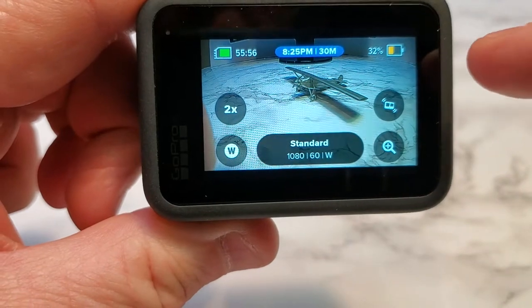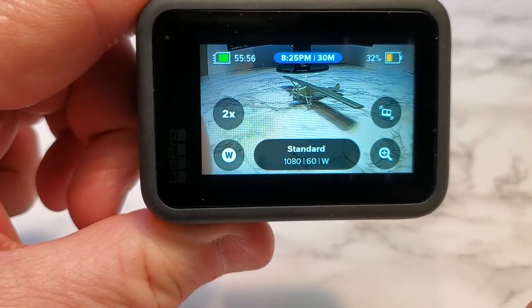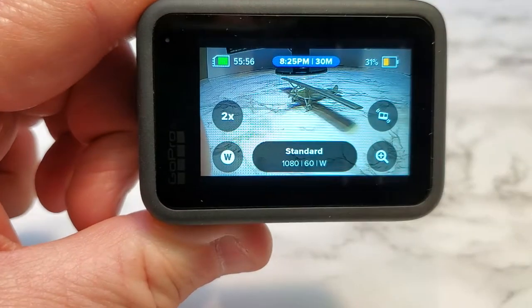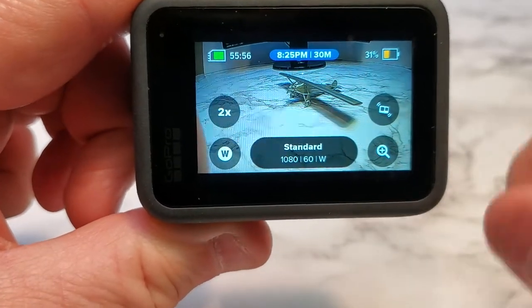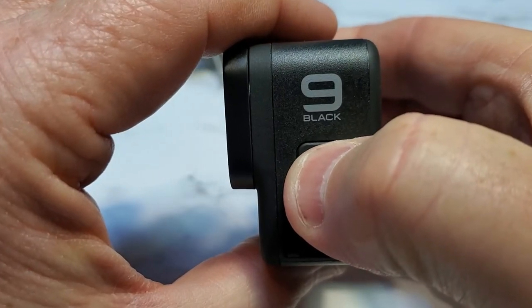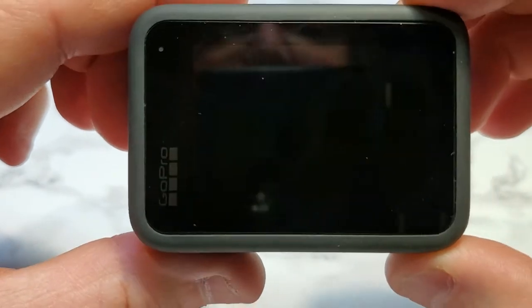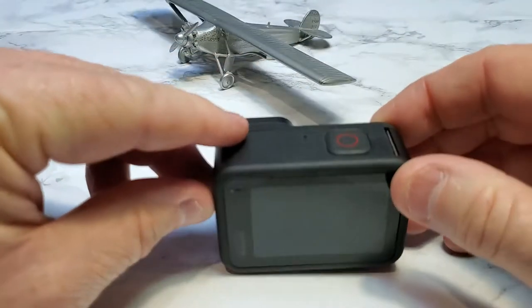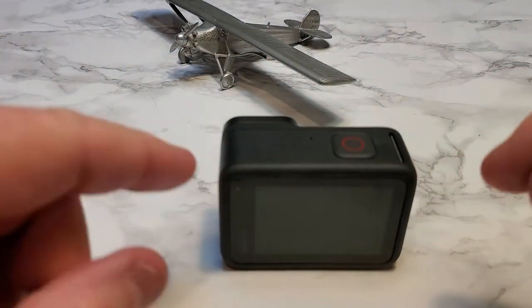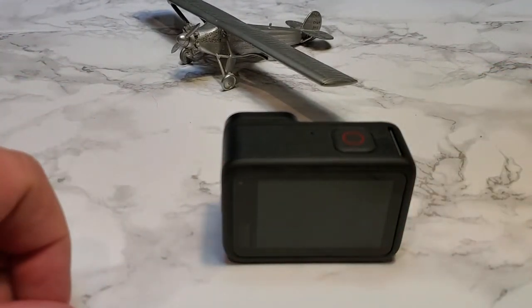I have checked this out. You can see it's got the time highlighted — at 8:25 it's going to record for 30 minutes. That's a really neat feature. Now I can come over here and turn the GoPro off. It's powering off, and it's going to automatically start. It turns itself on and starts the recording process — that's a really nice feature.